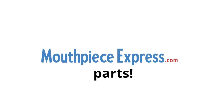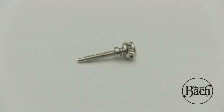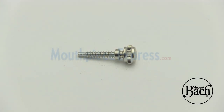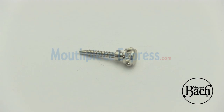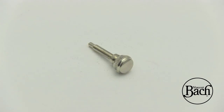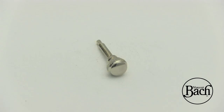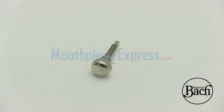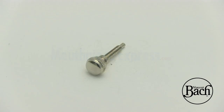We've got you. You are viewing a genuine Bach part. We have tens of thousands of Bach instrument parts in stock and access to many more. For a list of all the compatible instruments with which this is known to work, please visit us at MouthpieceExpress.com. If you aren't having any luck finding the part you are looking for, we can help — simply use our contact form and provide as much detail as you can.